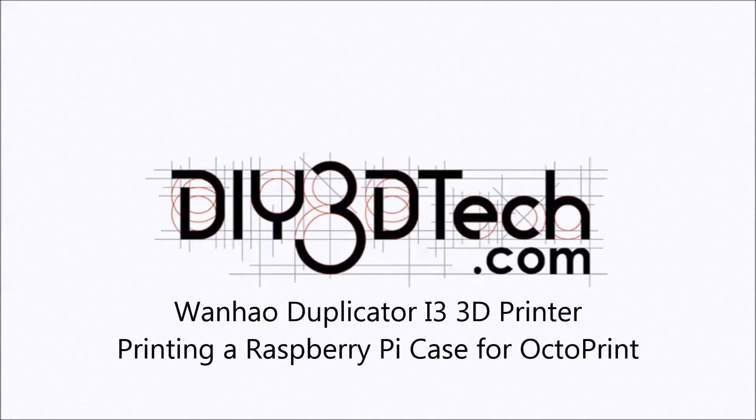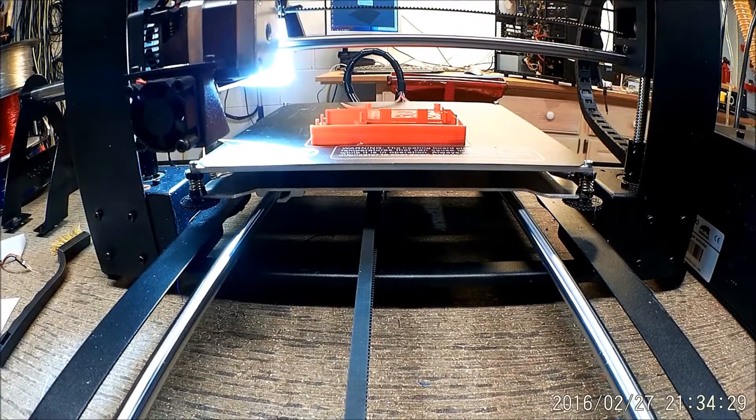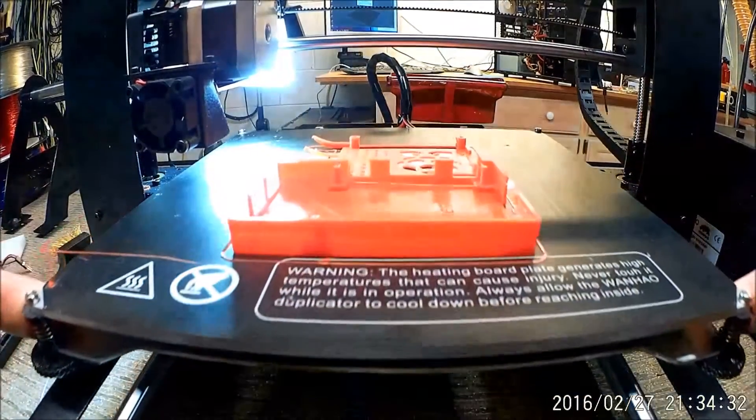Welcome to the DIY3Dtech.com channel. Welcome to this edition of DIY3Dtech.com.